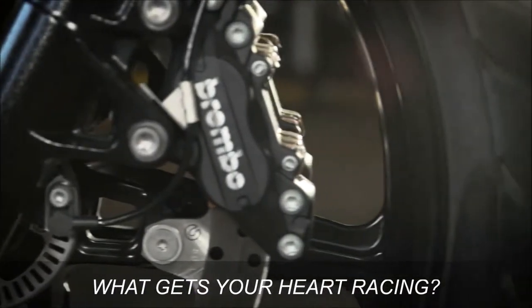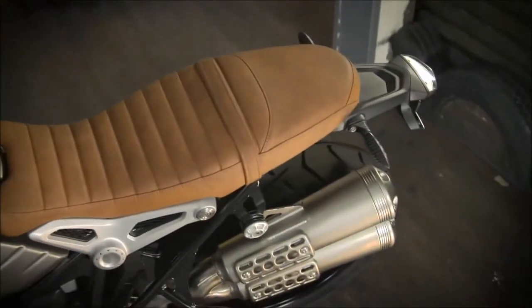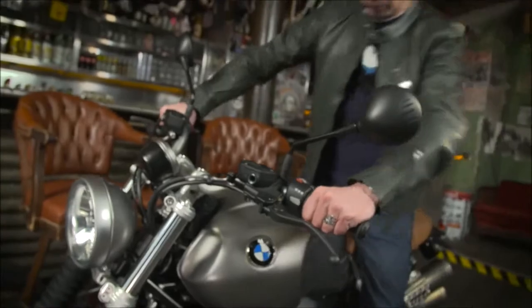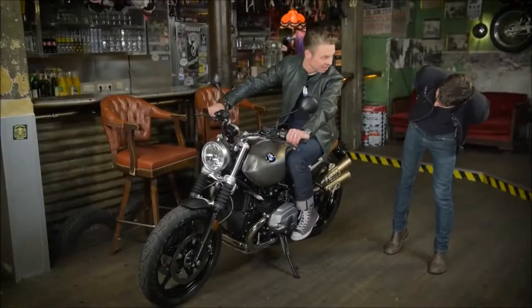We have cast wheels, a one-piece seat for two persons, which is Scrambler typical — a little higher than in the Roadster. So you sit in a more upright position. This also helps a little for taller riders.